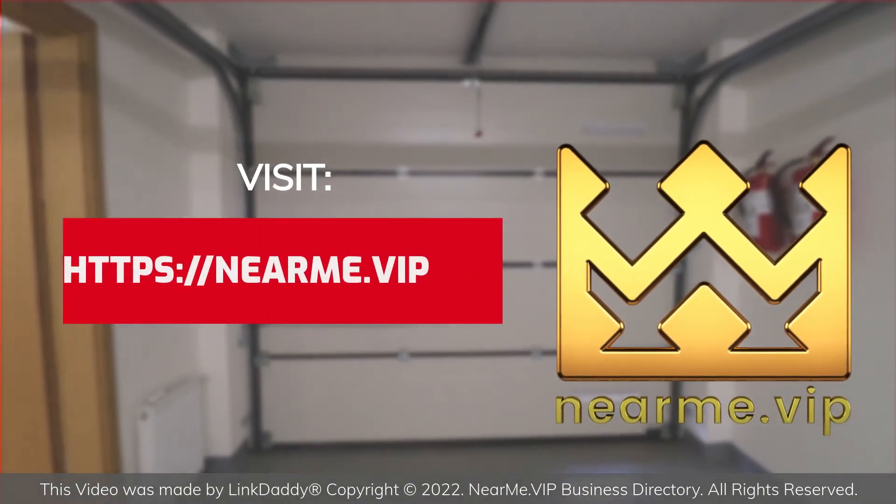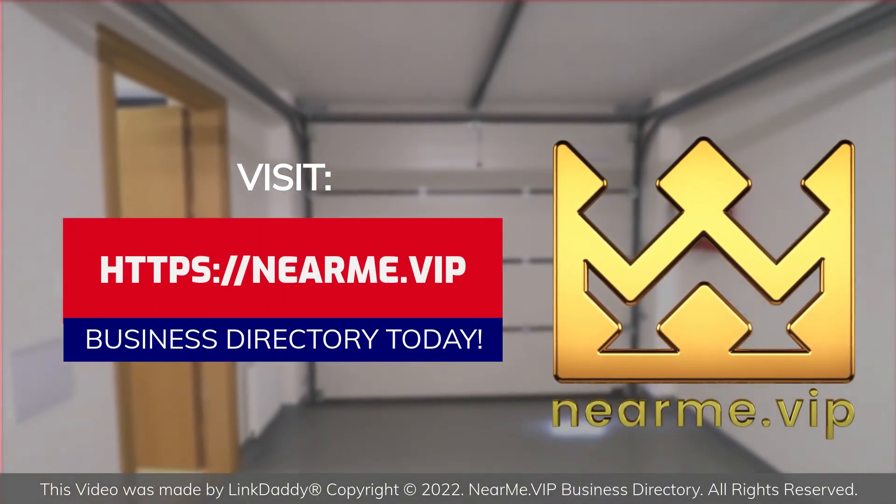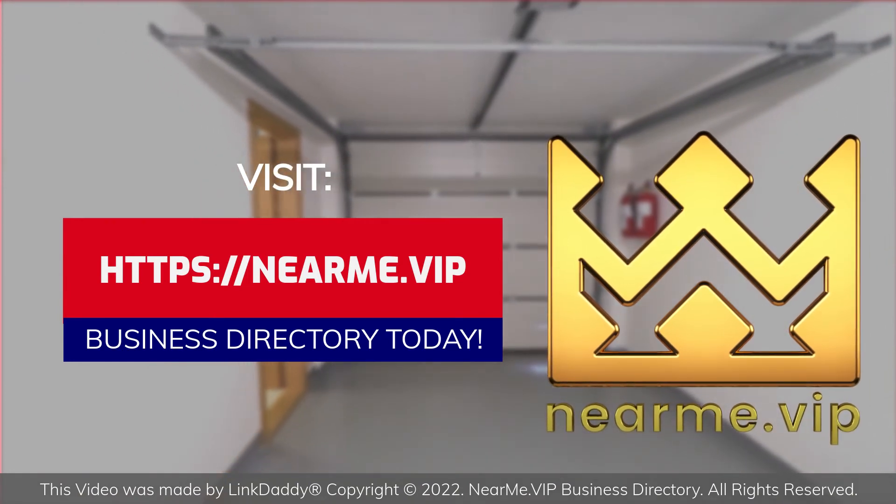Visit the nearme.vip business directory today to look for a garage door repair professional near you.